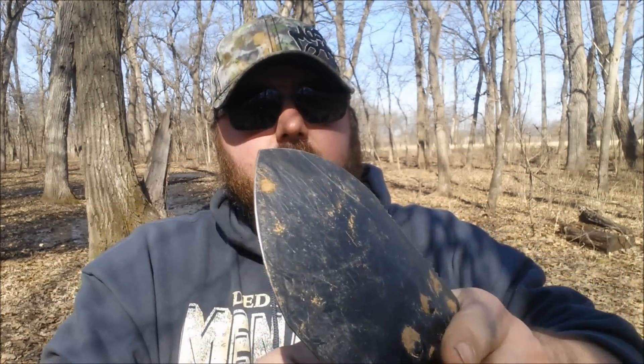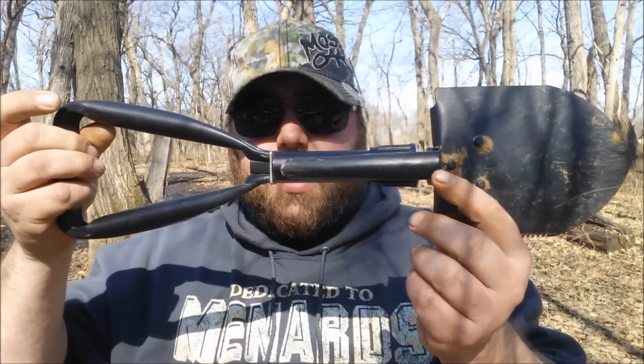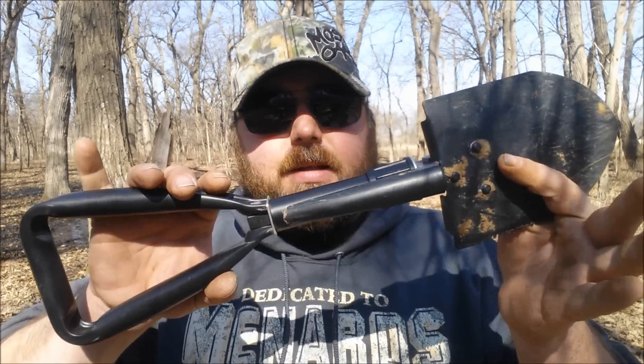Of course, what most people would use it for is as a shovel. This does not extend out — as far as I can figure out, this is how long you get. Not real big, but it's a good compact option for putting in your backpack going out for a hike, or maybe a bug-out bag if you think you need something like this.